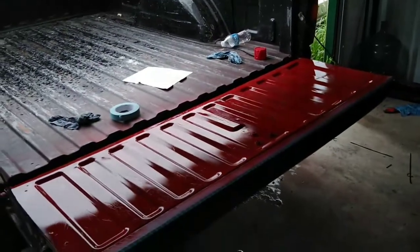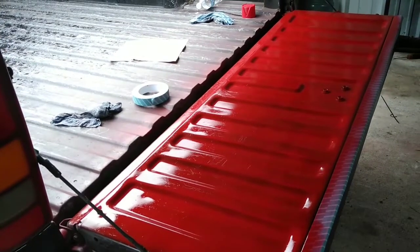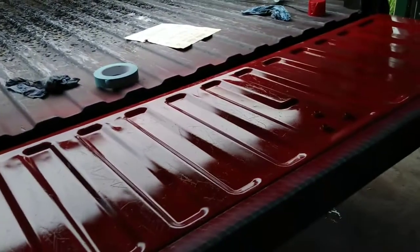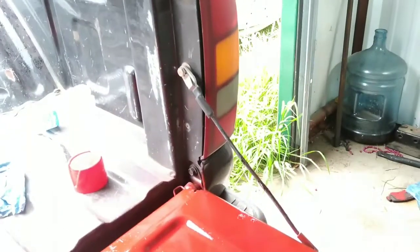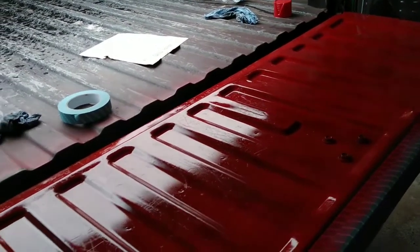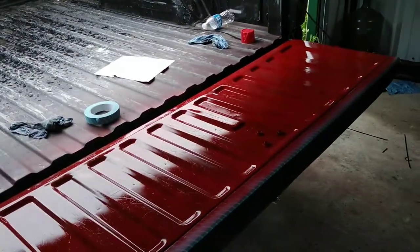I don't know what happened guys — I thought I was recording but it wasn't recording. This is the second coat I gave it. It still needs a little bit more but she's real glossy and I don't really like it. I'm gonna go ahead and still finish it, then maybe we can wet sand it a little bit and take the gloss off. Or maybe once it fully dries it'll look a lot better. I'm gonna give it like two more coats and hopefully the phone doesn't mess up so we can record this.